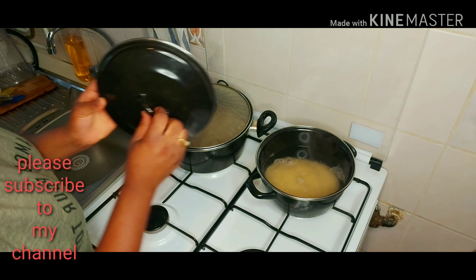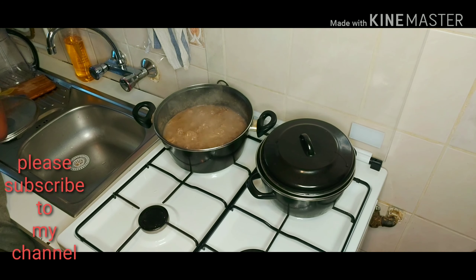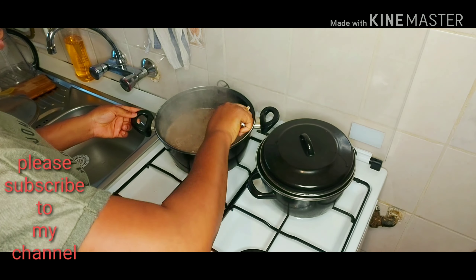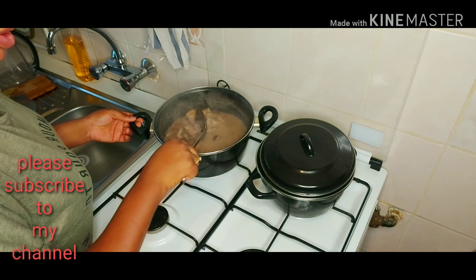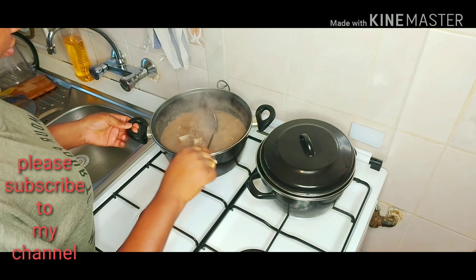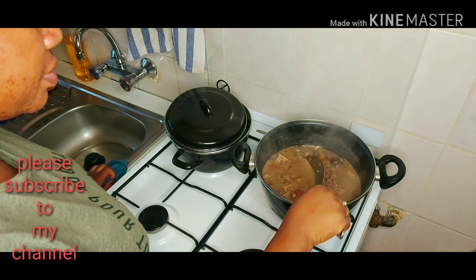So guys, let's take out the soup. The soup is ready.